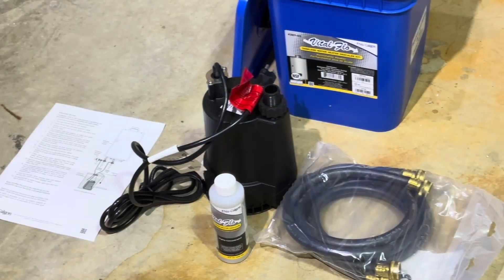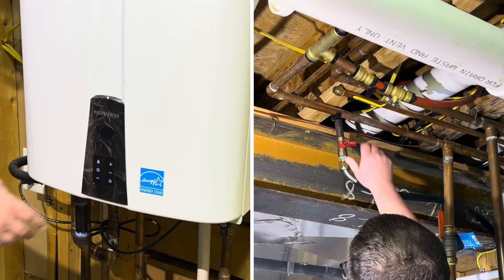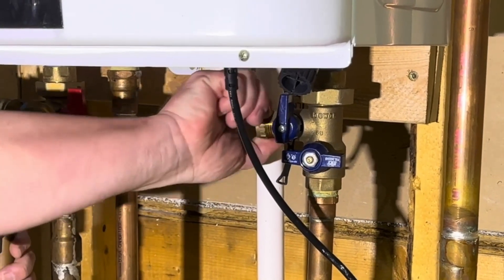Now that you've unpacked everything, let's get started with the descaling process. The first step is to shut off the power and gas supply to your tankless hot water heater. Next, locate the hot and cold water isolation valves on your tankless hot water heater. Ensure the hot and cold service valves are closed and remove the caps.